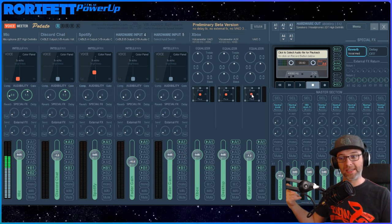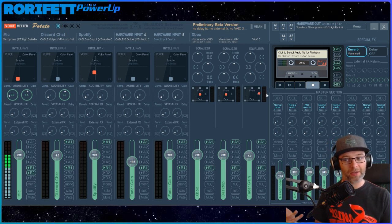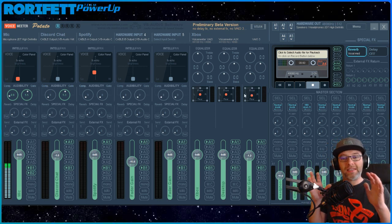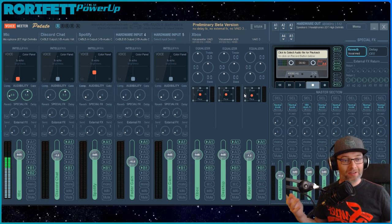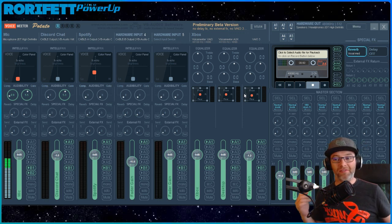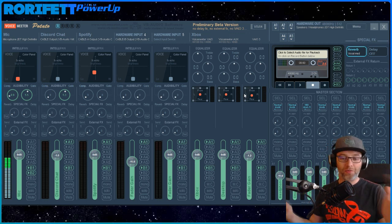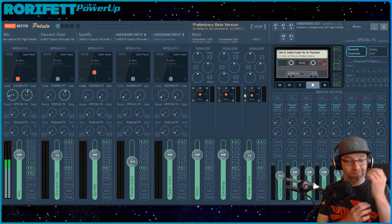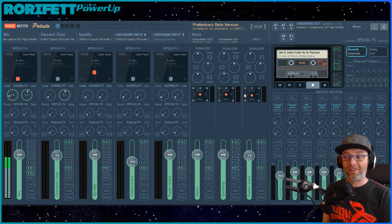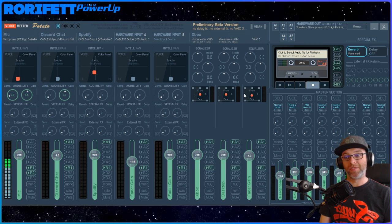I don't know if it's possible to pan this to the left over a 10-second period, then pan it back to the right - you know, if you were doing some space scene or something. The freedom that this gives you - it's like another 50 percent of what you had before. And on the output front, we've now increased the hardware outputs to five as well.